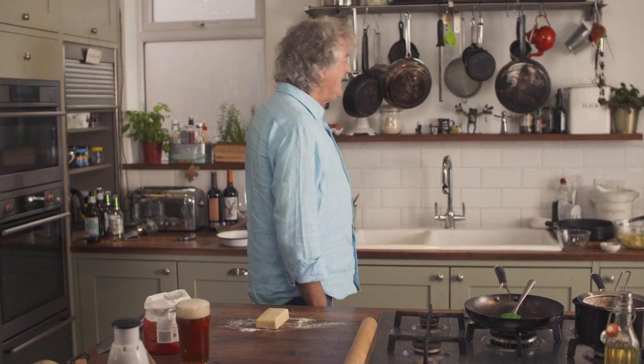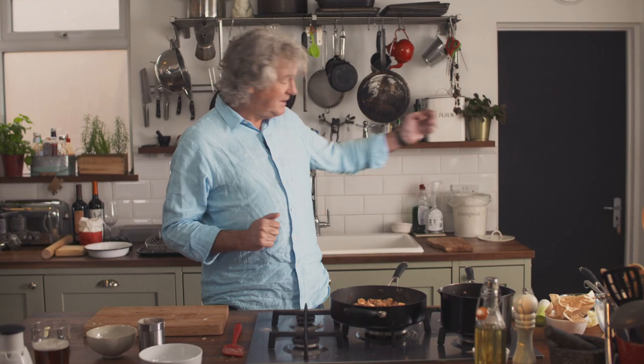Nicky? Hello? Do you mind awfully just keeping an eye on me while I do this? I'm going to see if Nicky, the home economist who I keep in this cupboard, has any tarragon.